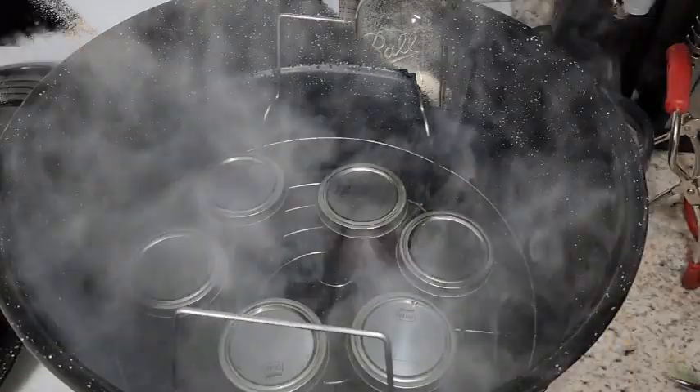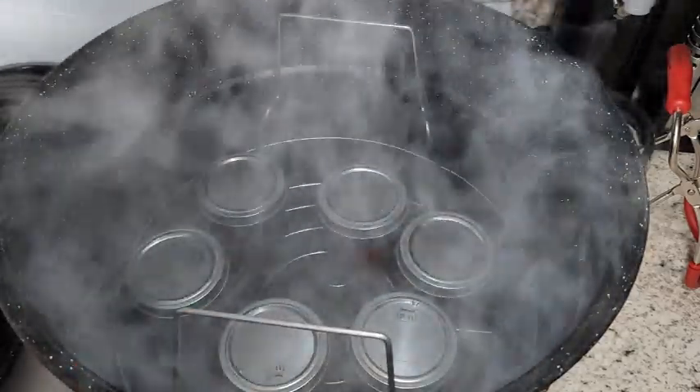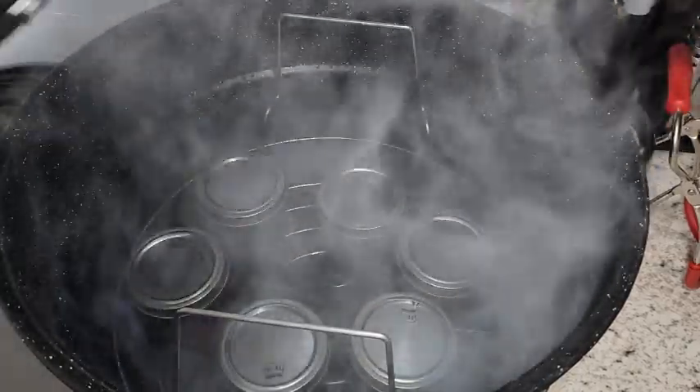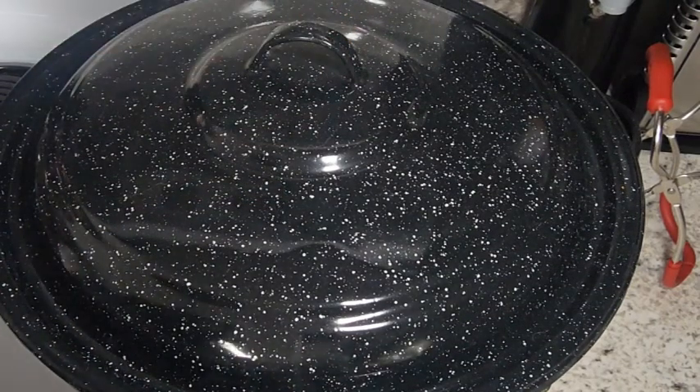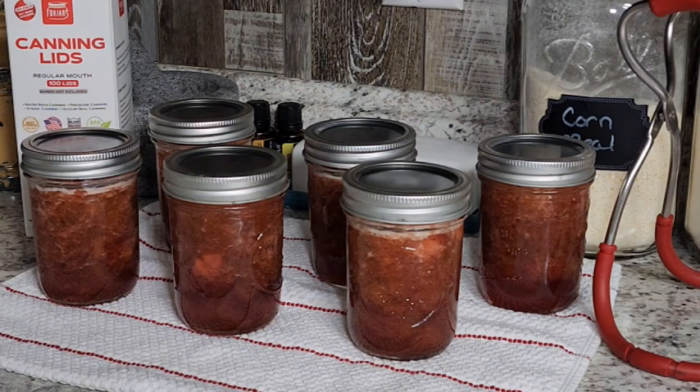Once all the jars are filled, I put them in my water bath canner. Make sure there's at least one inch of water over the top of your jars — you don't want them sticking out. We're going to put this up on high, bring it to a boil, and once it's at a full rolling boil I'll start my timer for 15 minutes. That's it — it's a really simple canning project. We've got some delicious strawberry rhubarb syrup for the pantry. I'll let these sit on the counter until tomorrow morning, then give them a good wash in hot soapy water, dry them off, label them, and off to the pantry they go. I hope you enjoyed this video — see you next time!